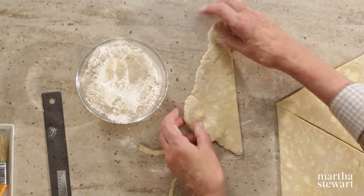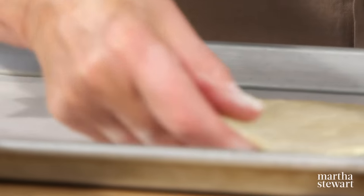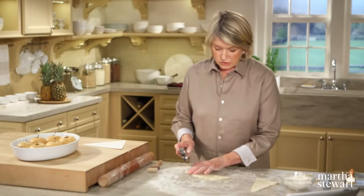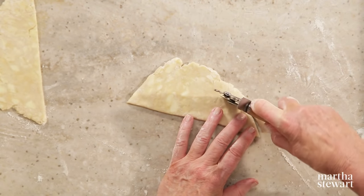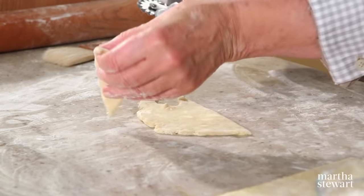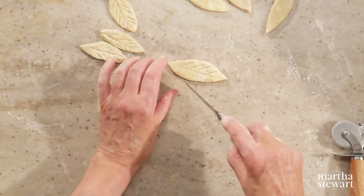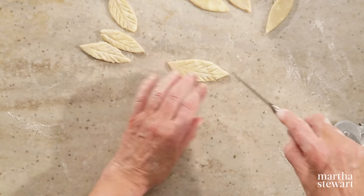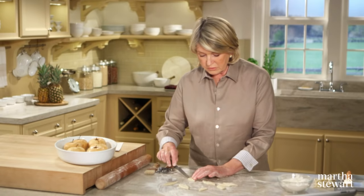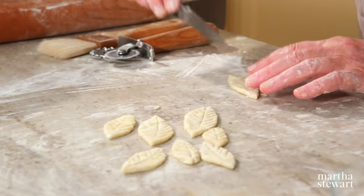Cut out some pretty leaves using the straight side of your cutter, making leaves that look like they belong on an apple tree. To vein the leaves, take your knife and make little veins with the back of the blade. Transfer the triangles and leaves to a baking sheet and chill again. If you find you're stressing out, just turn on some nice music or put on a fun movie.